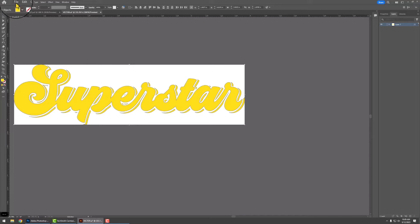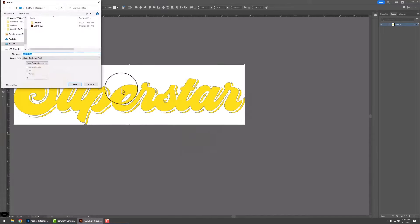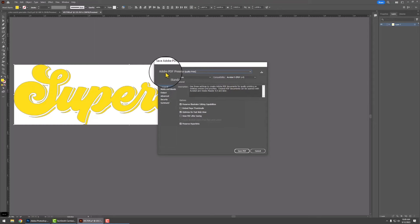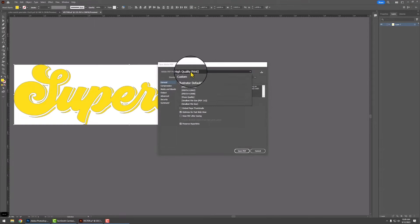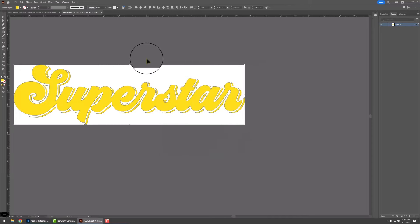The last thing to do is click File, Save As. Personally I like PDF, so I'm going to change it to PDF. Make sure that the Adobe PDF preset is on High Quality Print and go ahead and click Save. Now you have your file saved. Head on over to transfersuperstars.com, upload this exact artwork, and we will be printing this exact yellow that you chose.